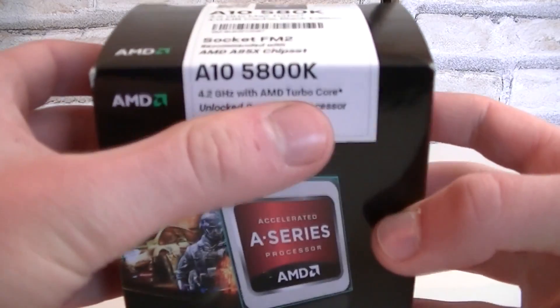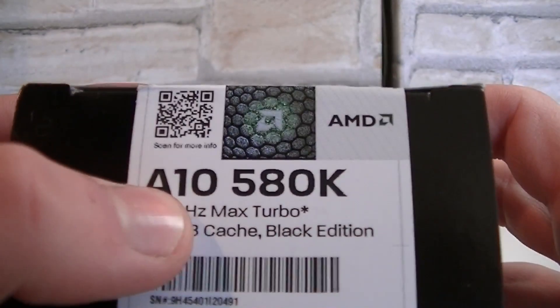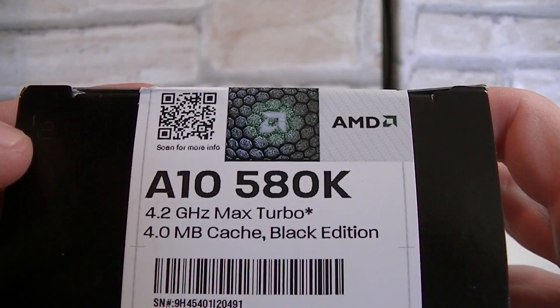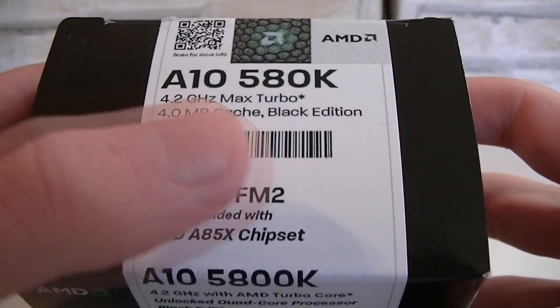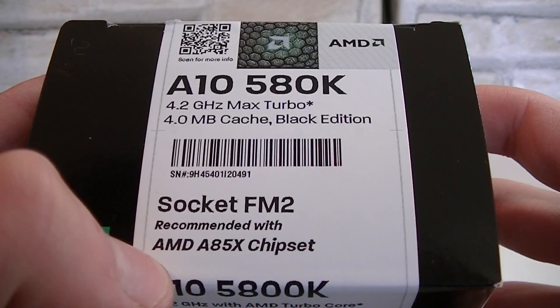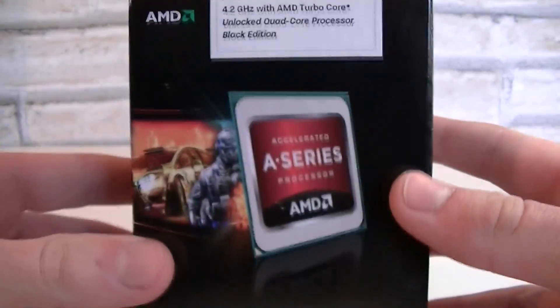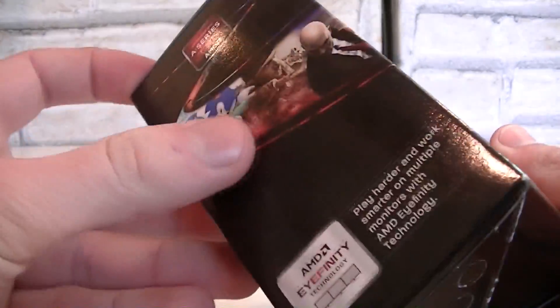Here's the box. We're looking at the A10-5800K, also known as the A10-580K. This APU is only compatible with the new FM2 socket, and AMD recommends going with the A85X flagship chipset on your motherboard, though you can also run it with the A75 and A55 chipsets.